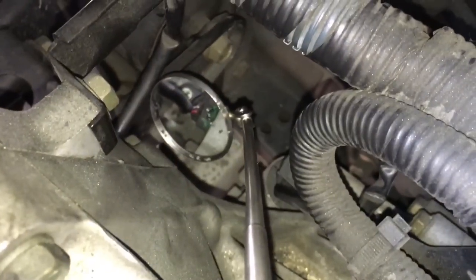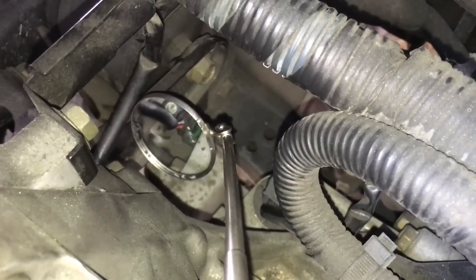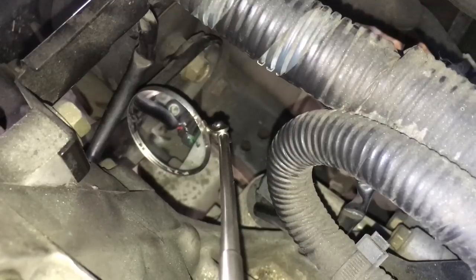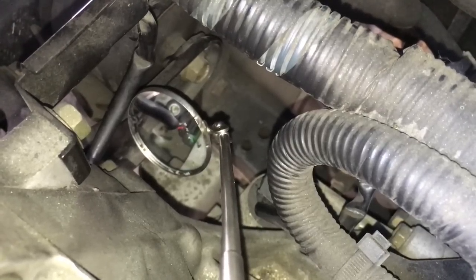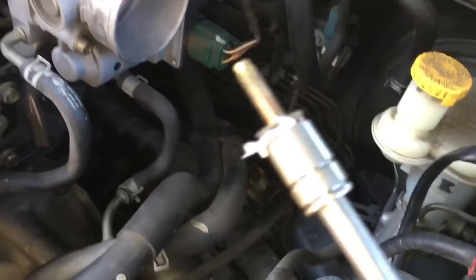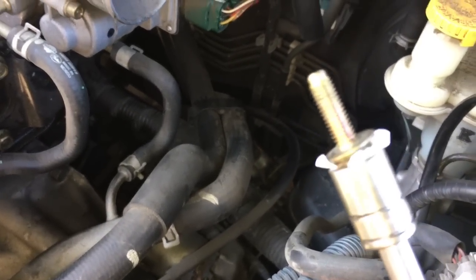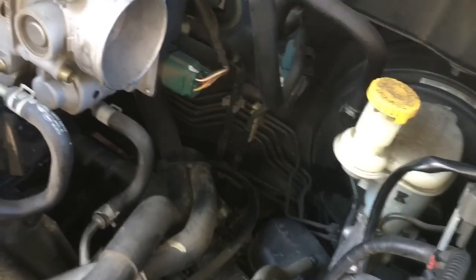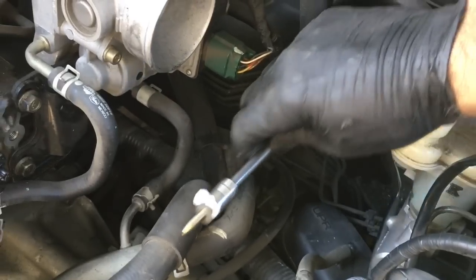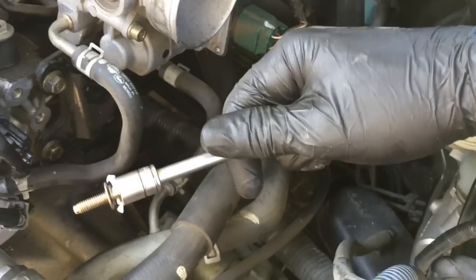You can twist it left or right once you've got it lined up — you can see in my mirror there is the bolt hole. Line it up first; it's got a pretty snug fit, so you can twist it left or right to line up the thread holes perfectly. Now what I do is take a piece of paper, stuff it into the socket, and then stuff the bolt in there. That way you can hold it upside down and it won't fall out. Come back from behind, slide it in, do it all by feel, and once you get it in, screw it in and tighten it snug.